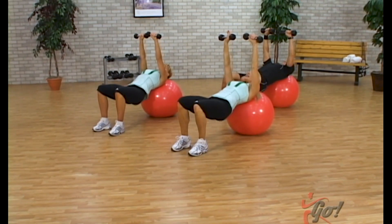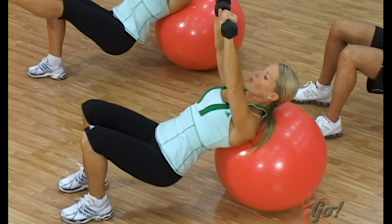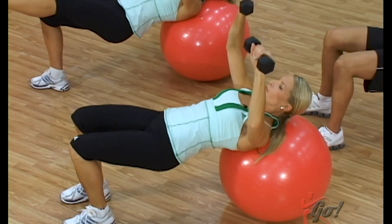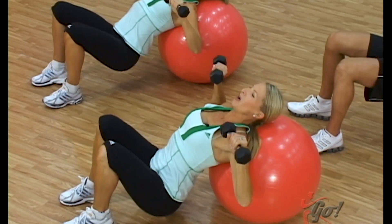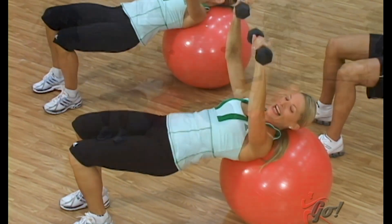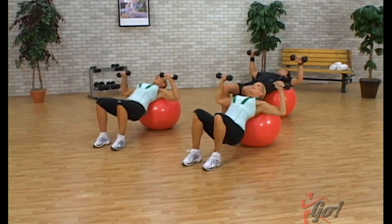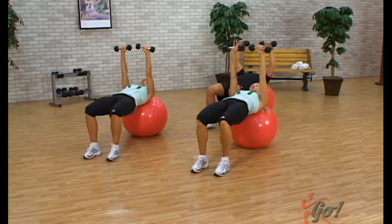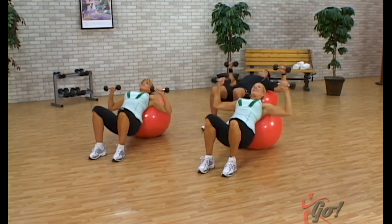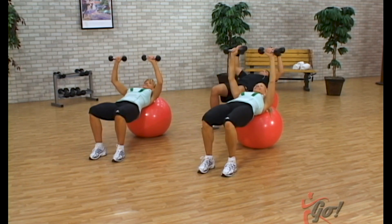Hold them here, drop the hips — just the hips, three, two, one and lift. Do that again — three, two, one. Now weights, three, two, one and lift. Three, two, one. Here we go, down slow — so the ball's not moving, it's pretty stable there. Now one count down, here we go — drop, lift. Two more times, drop and up. We should be feeling those legs working in combination.